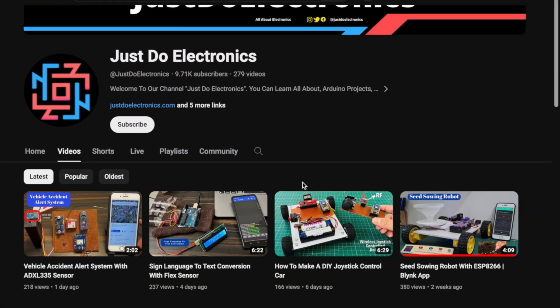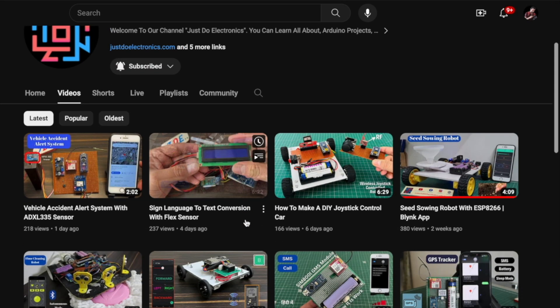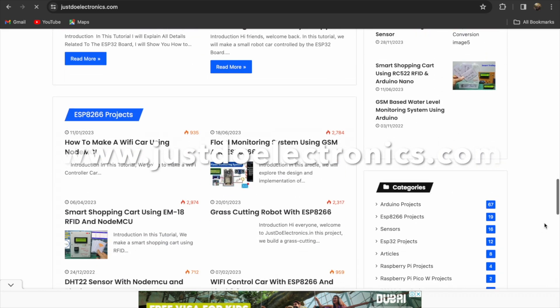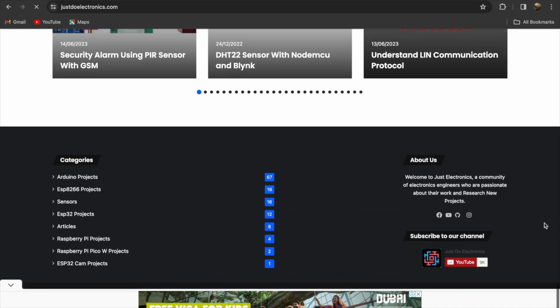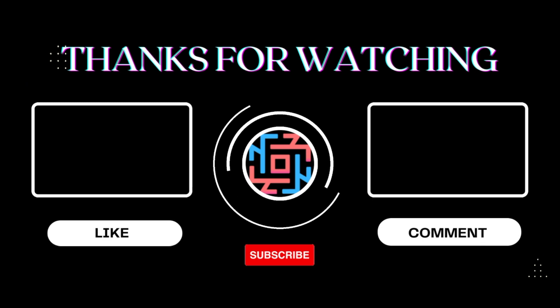If you haven't subscribed to my YouTube channel, please subscribe and press the bell icon to get notifications. I have published more than 200 videos on my channel and I also publish articles on our website www.just2electronics.com. I hope you like this project — if so, please hit the like button and share with your friends. Thank you for watching, have a nice day.